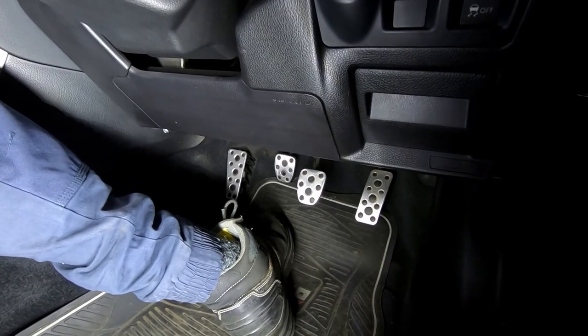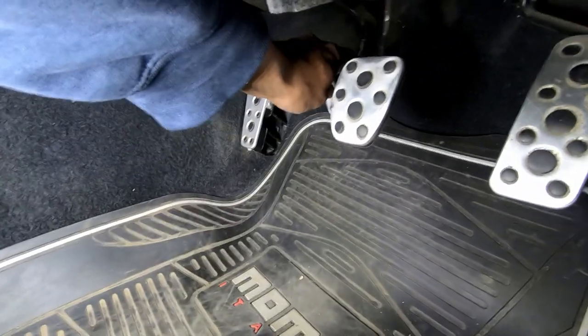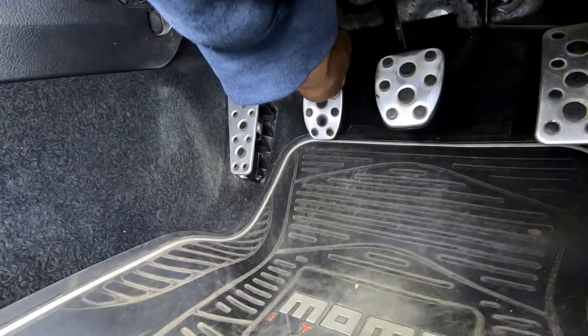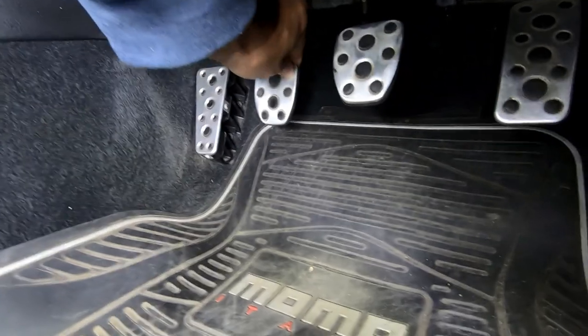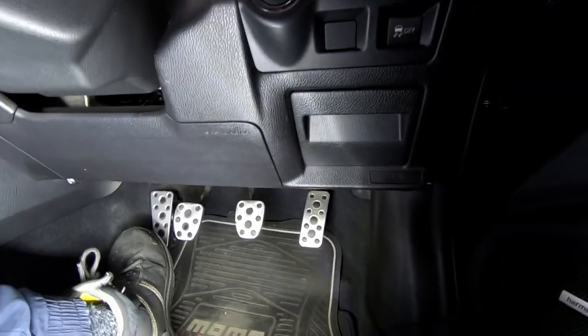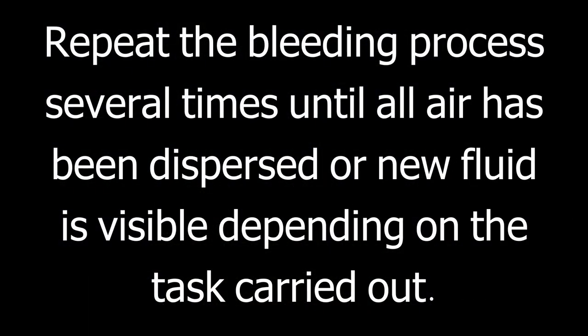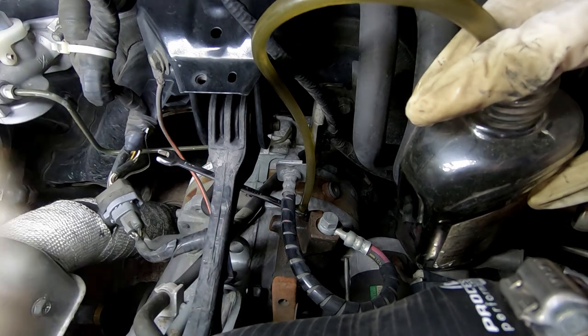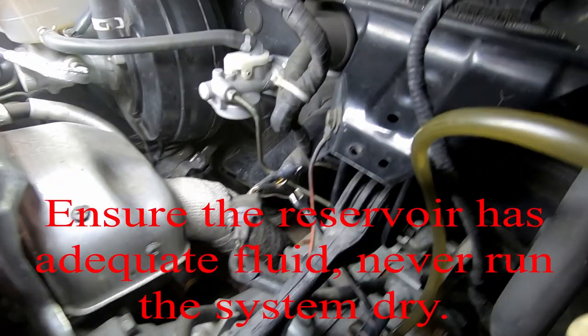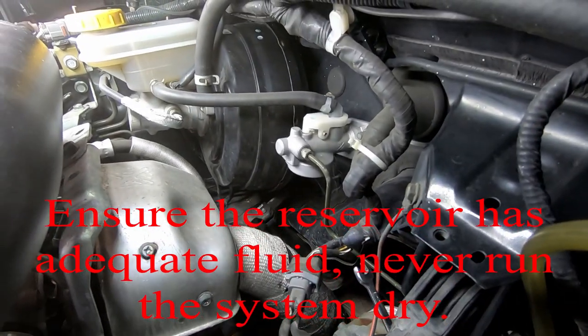Pedal stuck to the ground — slowly pull it up. So you slowly pull up the pedal. Don't forget to check the reservoir over there. Don't forget to check the reservoir — you don't want to run out of fluid.